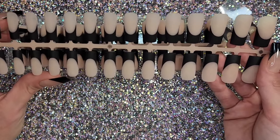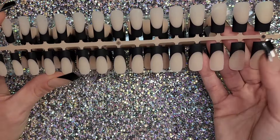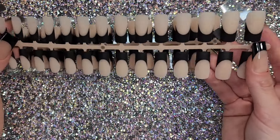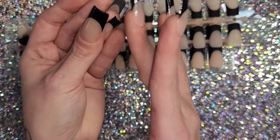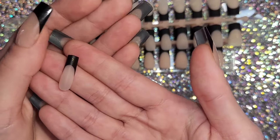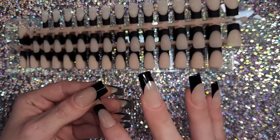But if they don't fit you perfectly — which is highly possible since everyone's nail beds are different — and you need to shape them up, you have to be super careful not to hit the black because it will come off. You also have to be careful filing the tip to sharpen it, because you will remove the black.